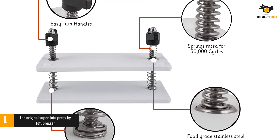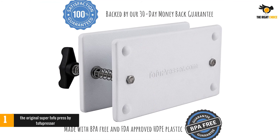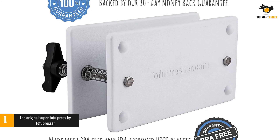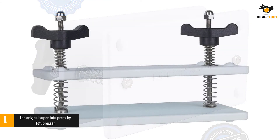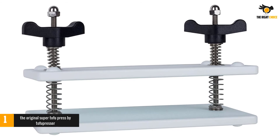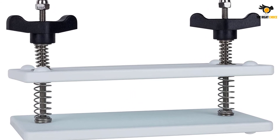While several tofu press options have a slotted bottom so that water will run into a tray, this press must be set in a container or a sink to keep your tofu from becoming a mess all over your counter. Springs hold the plates apart and provide tension for your tofu press. This can create some spaces that may be harder to clean, but because the whole thing is made of food-grade materials, it can be washed and rinsed easily at the end of the day.